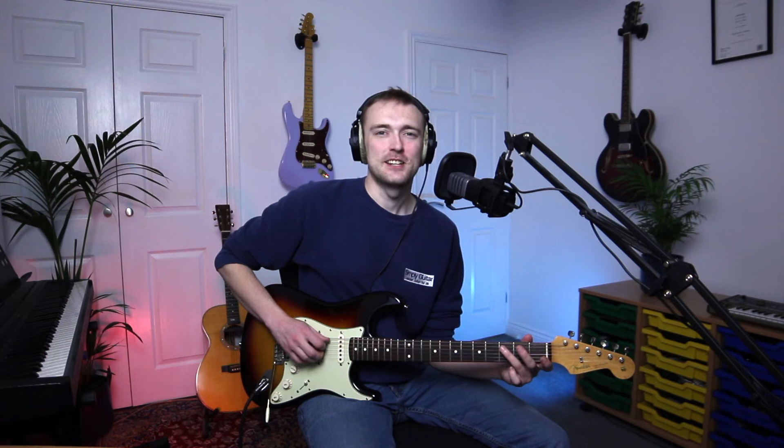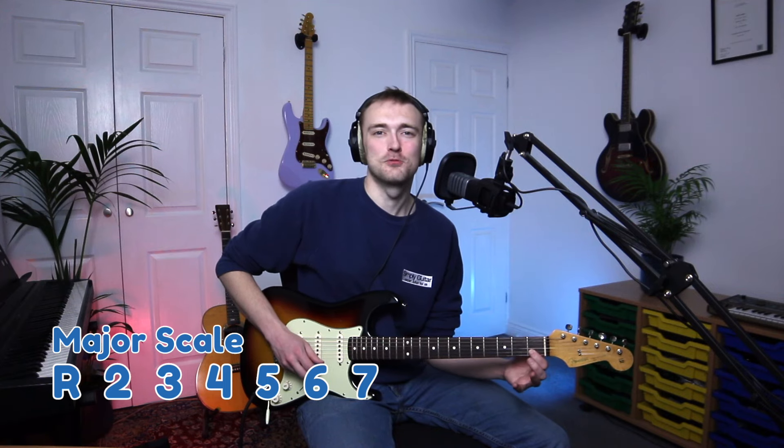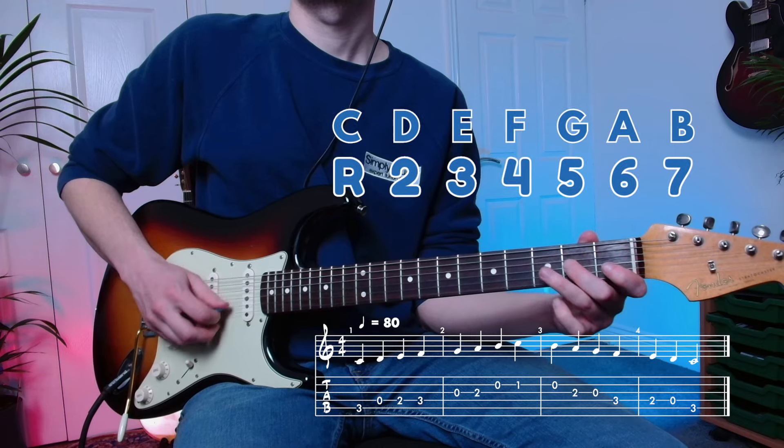Remember that formula we were talking about earlier — it still goes the same way: root, second, third, fourth, fifth, sixth, seventh, and then eight, or the root.